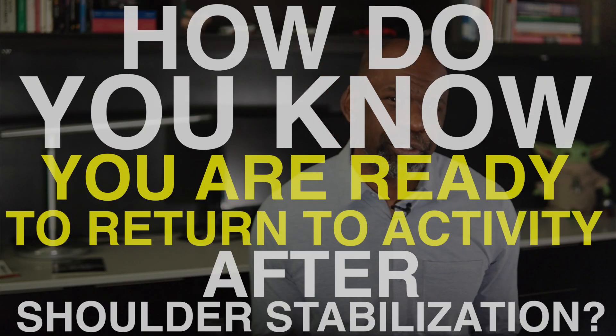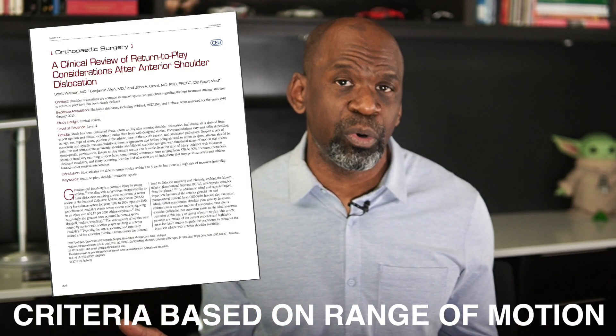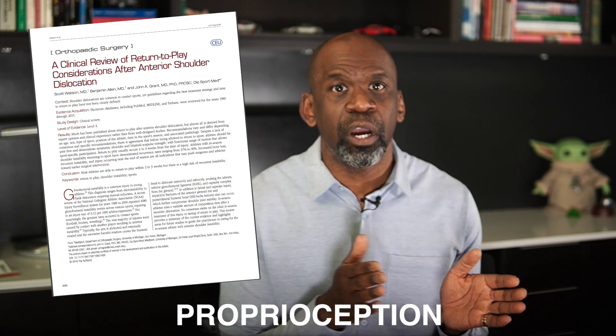Number 11: How do you know you are ready to return to activity after shoulder stabilization? Your readiness will be jointly determined by your therapist, your surgeon, and yourself, based on your progress through the rehabilitation protocol. While some specialists use time from surgery as the primary determinant, there is now evidence that criteria based on range of motion, strength, and proprioceptive function are more appropriate. Your physiotherapist and surgeon will assess how your operated shoulder functions relative to your uninjured shoulder. If function is similar, you are likely to be cleared; if there is asymmetry, additional rehabilitation will be required.